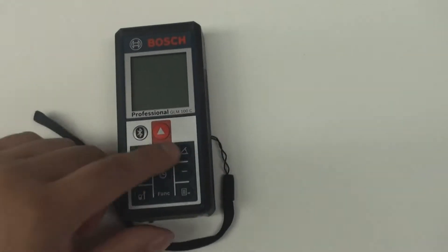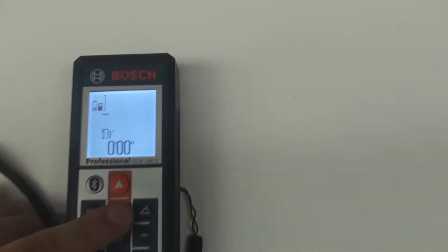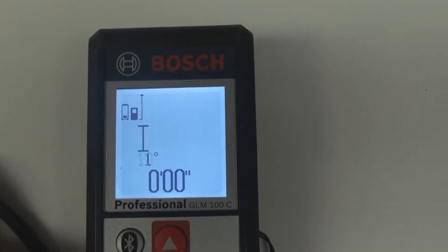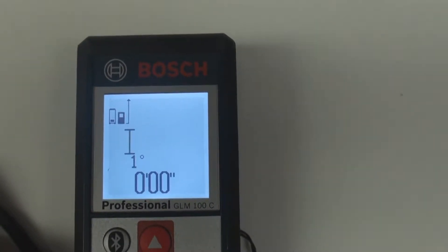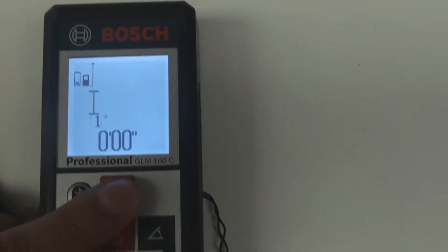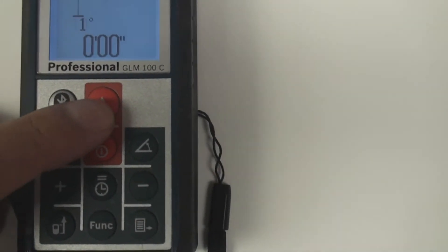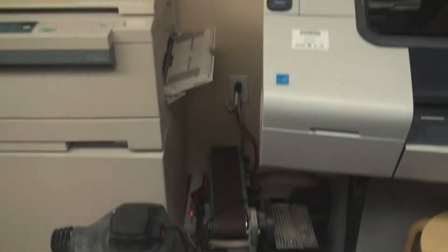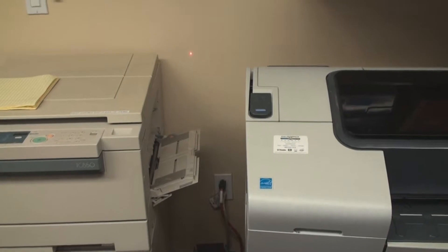If we hit this button right here, the Bosch isn't measuring anything at this time — we're at 0 feet and 0 inches. But if we hit this upper button here, this arrow, the red arrow above it, we're going to see a laser in our far view site.